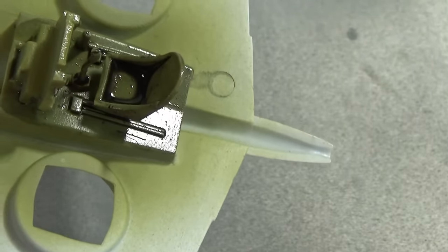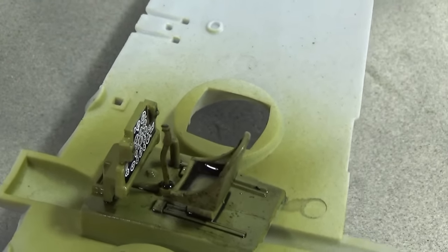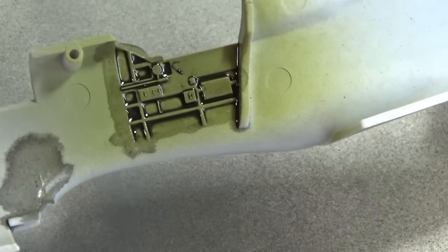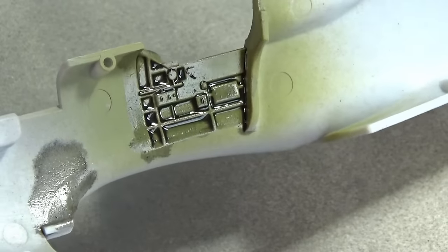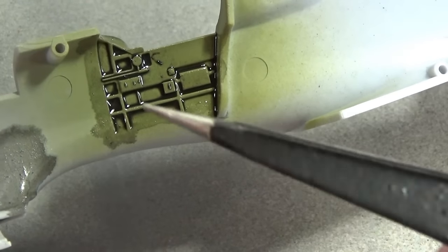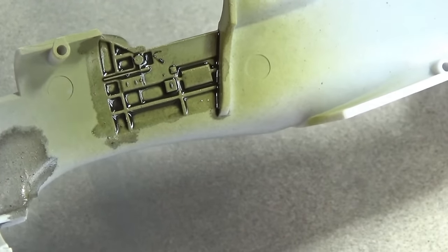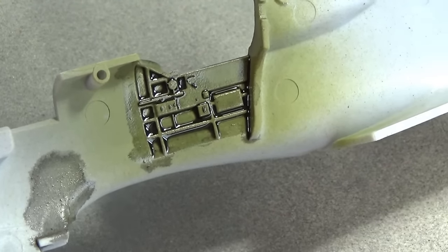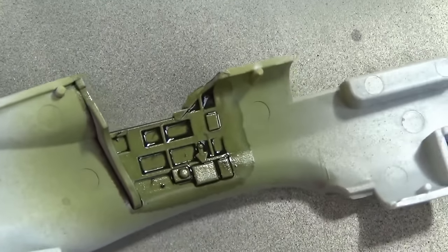I applied the wash quite thickly for two reasons: firstly because this is going to be inside a closed cockpit and you need the contrast pumped up, and secondly because I know this actually dries a lot less dark than it looks. I need to paint the top of the control column in black and paint in a couple of instrument boxes on the side. I might also brush some pale colour onto these ribs just to pump up that contrast, then pick out a few bits in black and some spots of white — and that will be the cockpit done.